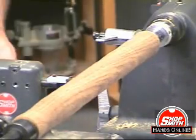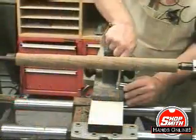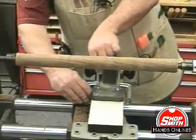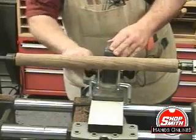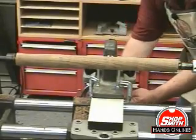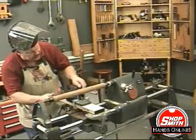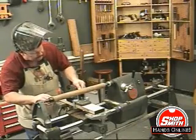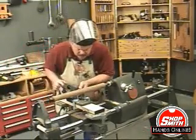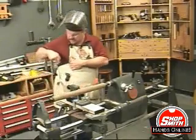I'm going to take two small clamps and clamp the cutter to this narrow table. I'll adjust the height of the cutter so that it's about even with the rotational axis of the turning, and back off the cutter just a hair — it's biting a little deep. Now that cutter is just barely touching the wood.